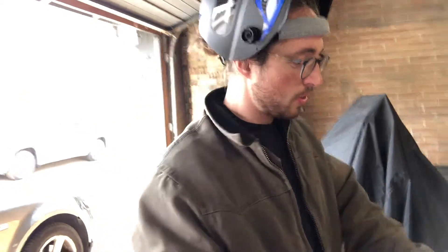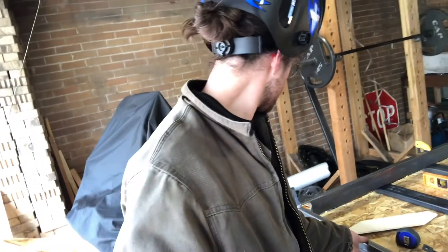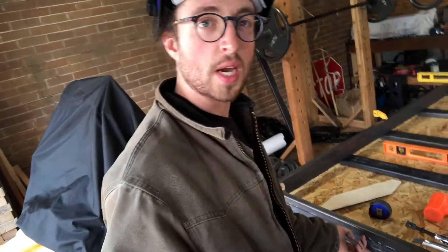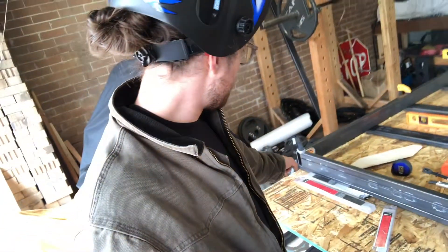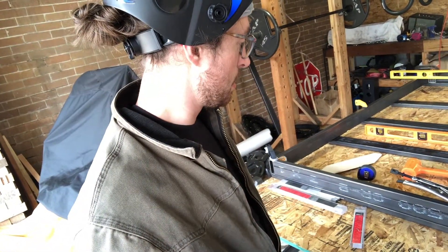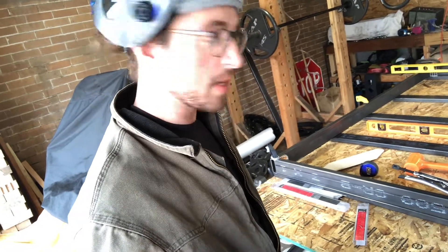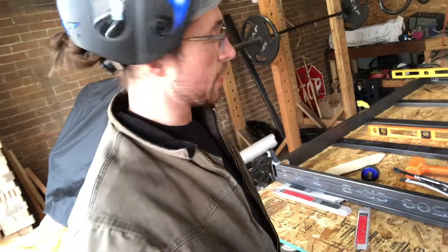The two welds are done here and over there. Now I need to do this one right here — I might tack it first, just one little tack to hold it together, then one on the other side. Then I'll weld up this side and do the same on the other side. After that I'll do a little more reinforcement to get it solid, then build the spacers, and then we'll be able to start putting together all the top pieces. I'll probably flip it over to do that.